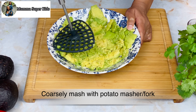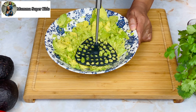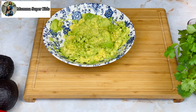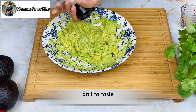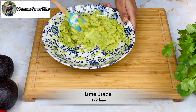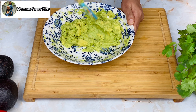Now we can mash the avocado. You can use a fork or a potato masher — first I will show you how to use the potato masher. When mashing, keep a little bit of chunks. As we mash the avocado, we add some salt and lime juice. Adding lime juice will prevent the avocado from browning.